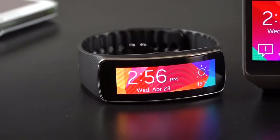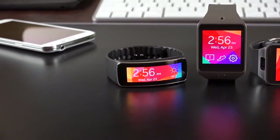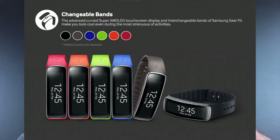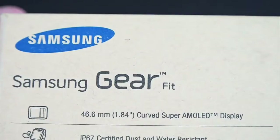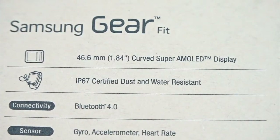The Gear Fit is possibly the most interesting version of these watches, mostly because it's a combination of a smartwatch and a fitness band with a very interesting form factor and design. It's $199, available in a variety of colors, and the bands are replaceable. In terms of specs, we have a 1.84-inch curved Super AMOLED display with a resolution of 432 by 128, good for 244 pixels per inch.